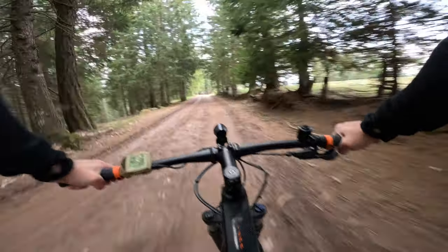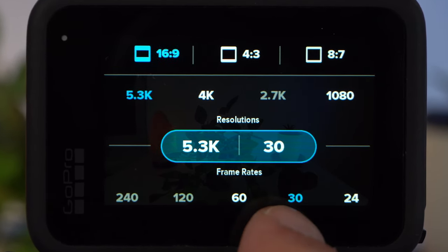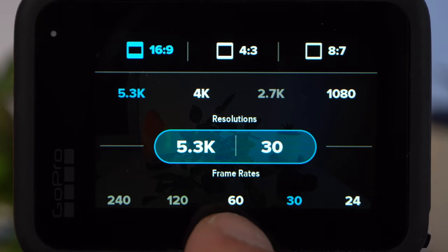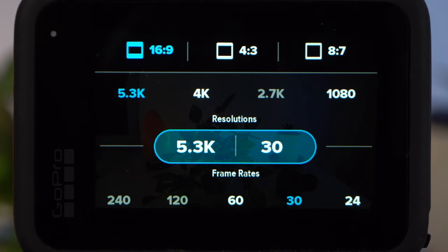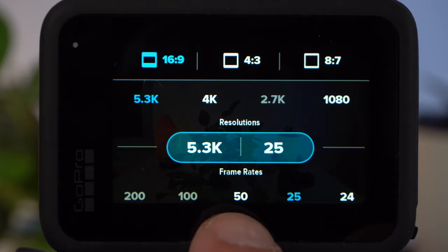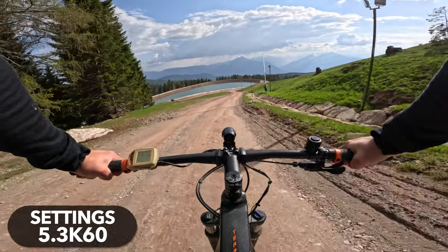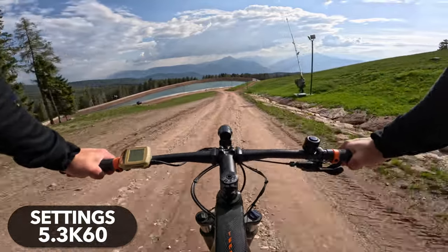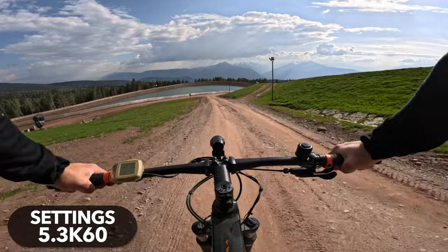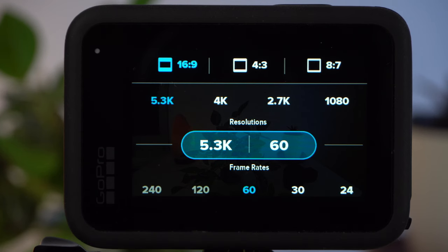In low light conditions, 4K therefore leads to a better image. In 5.3K, you can choose between the following frame rates: 24, 30, and 60 frames per second. If you have your camera set to the PAL region, which would be most states outside of the US and Canada, then you have 24, 25, and 50 frames per second available. When mountain biking, you want to get a very natural and smooth shot — it's not your goal to create cinematic shots. For this reason, as with most other sports, I would use a frame rate of 60 frames per second, or 50 in the PAL region.